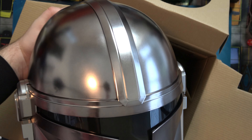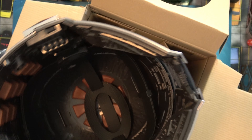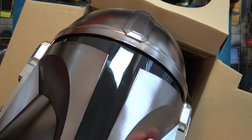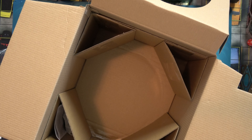This one's pretty heavy. And there's the inside — it's very shiny. Let's see how this thing fits. I gotta take off my glasses.